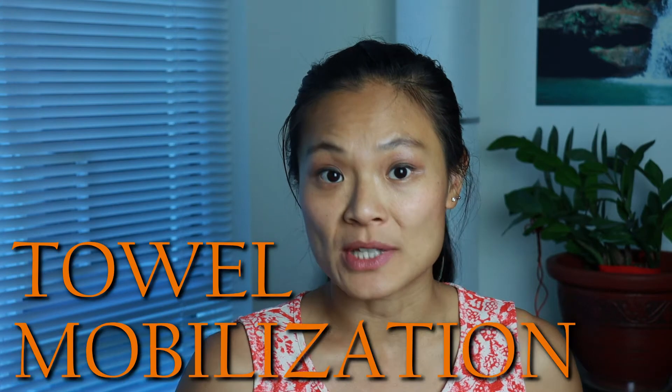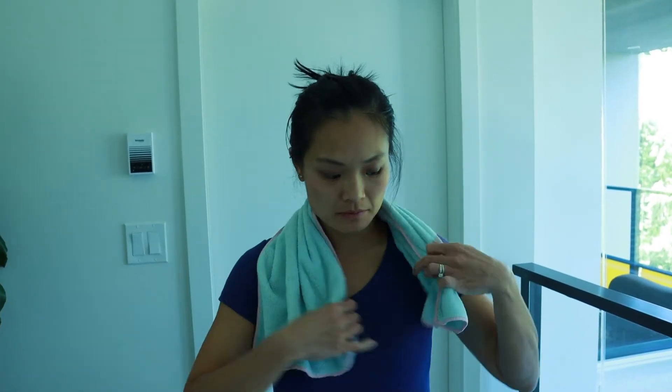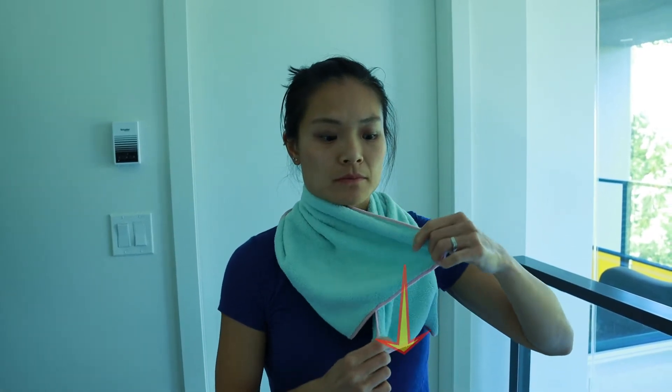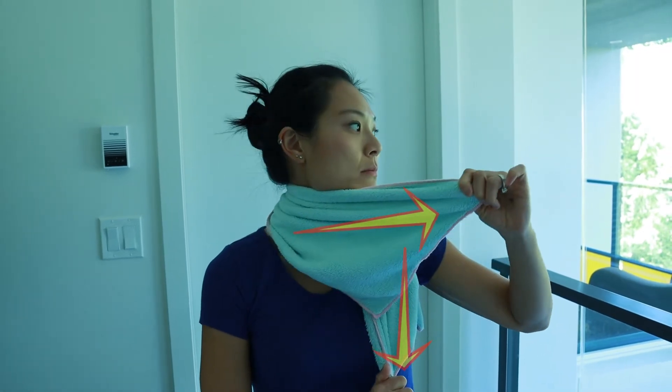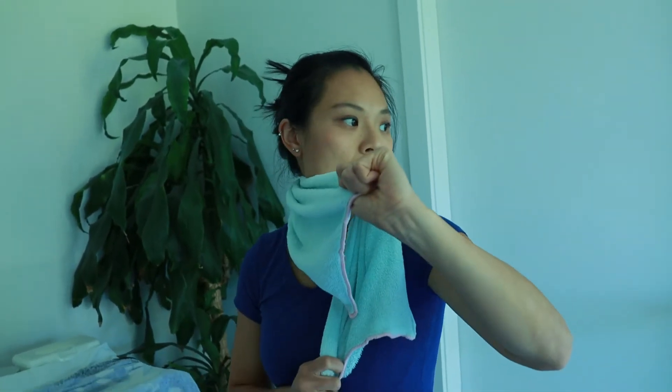The second way is towel mobilization. Grab a towel and place it around your neck. With your right hand, pull the towel on the left shoulder downward, and with the left hand, grab the towel on the right shoulder. Pull the towel toward the left while you turn toward the left side. Experiment with different spots on your neck and find which spot allows you to turn most with least pain. Repeat ten times, three sets.